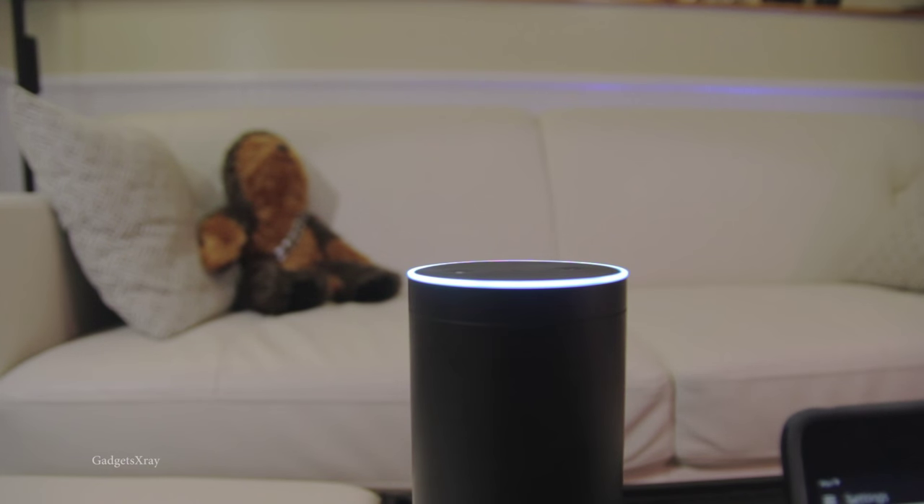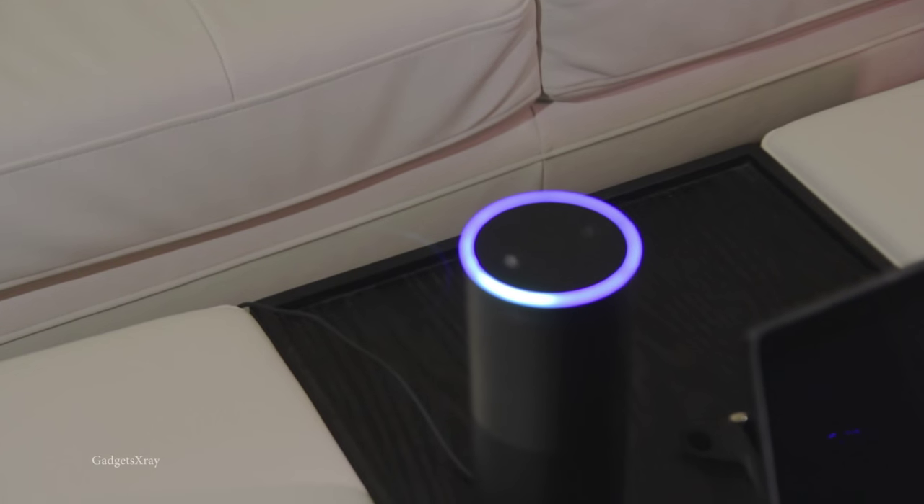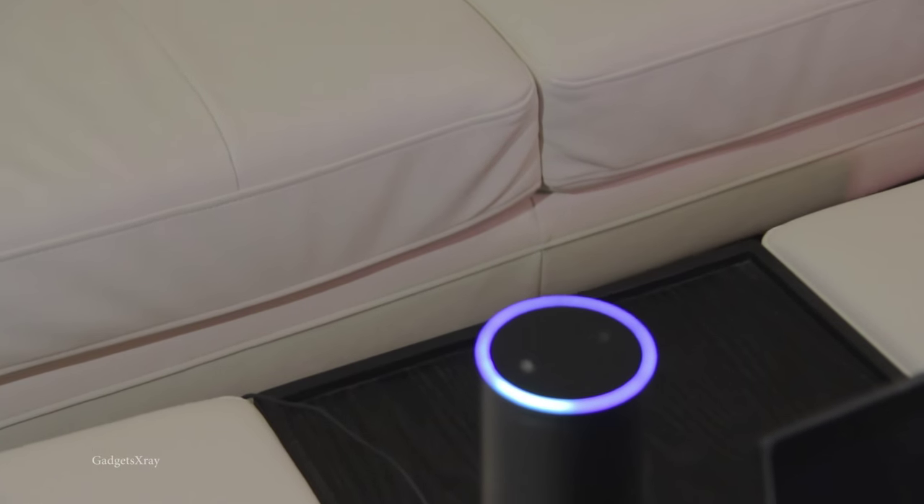Alexa, ambient lights off. Alexa, ambient lights on. See you in the next video.